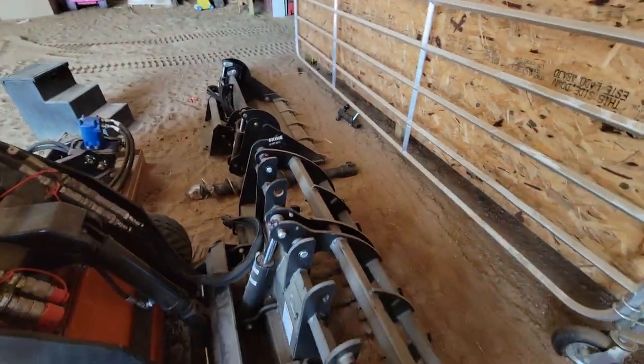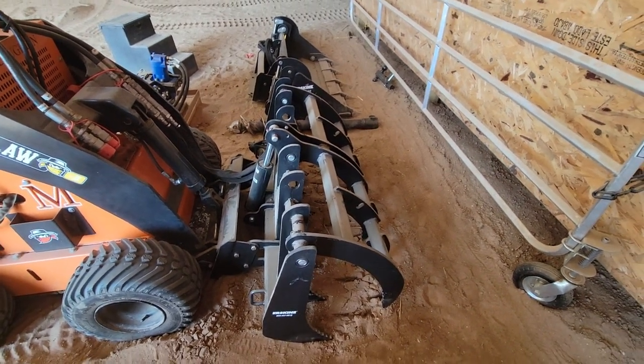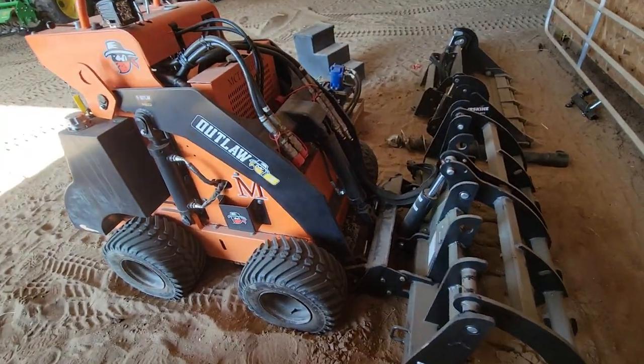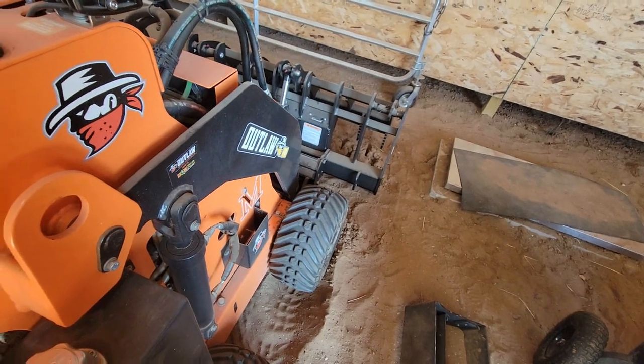Last time I used a three-in-one bucket and it worked great, but not quite as well as I wanted. So this time I'm gonna try the grapple on it and give it a try and see how it does. We'll get this little guy fired up and see how we do here.